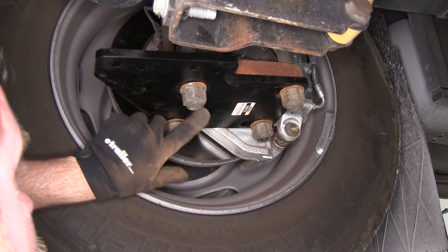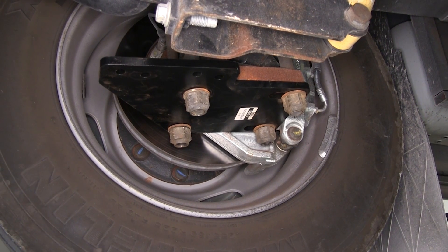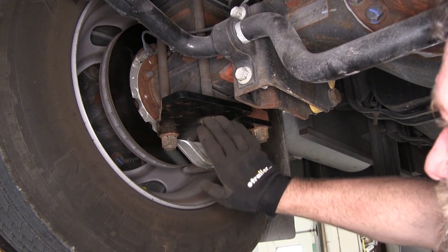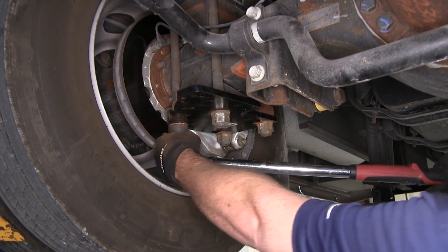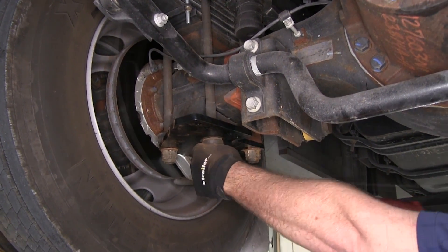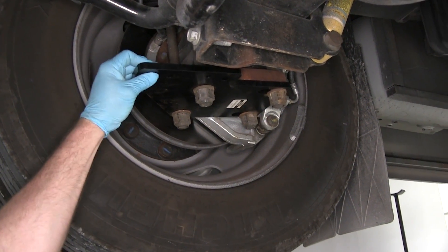We're going to want to run these all the way up until we have the threads at least at the end of our bolt, our nut, or sticking through. Now if your U-bolts are not long enough, Roadmaster does offer a U-bolt kit. Once we have our bolts run up evenly, we can go ahead and set them to our factory torque specs. Now once we have this side all torqued back down, we're going to repeat the process on the other side. It's identical.